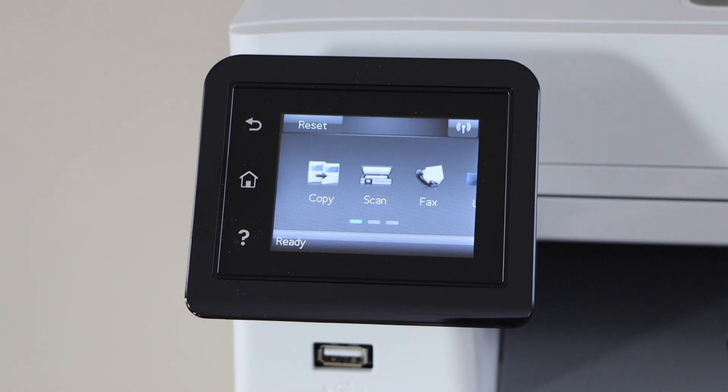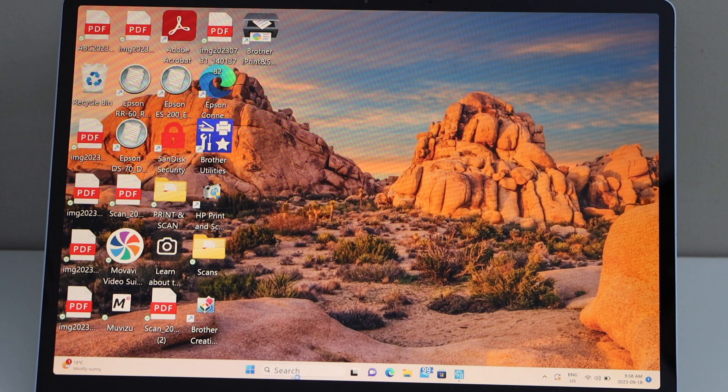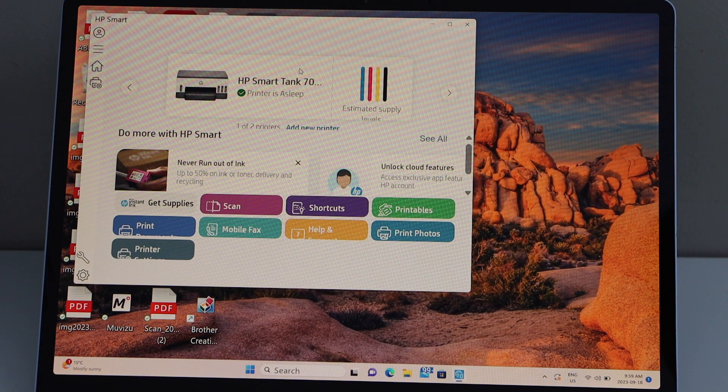Now go to your Windows laptop. Download the HP Smart App — you can download it from the App Store. We have to add the printer, so click on add new printer.